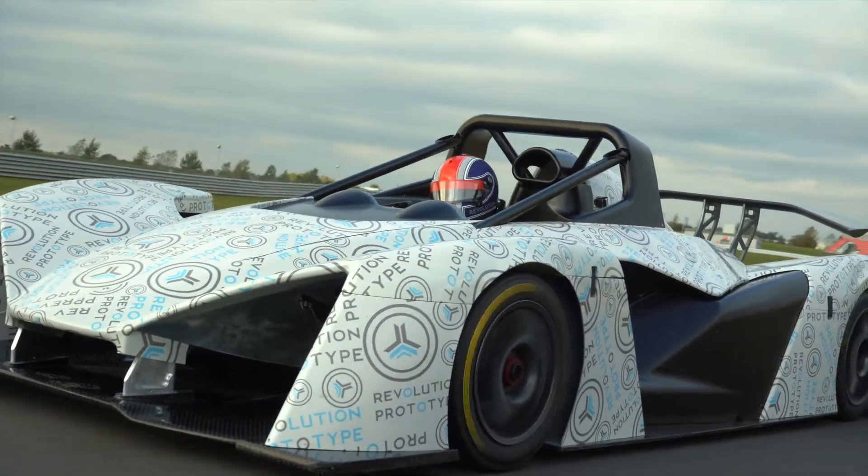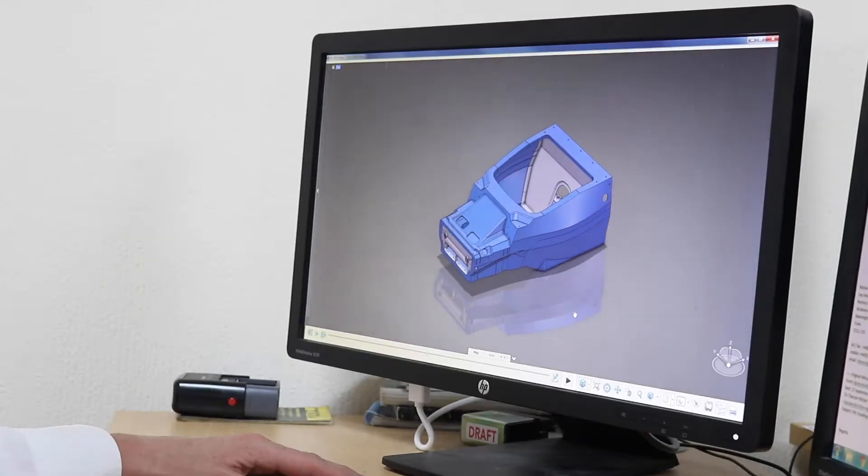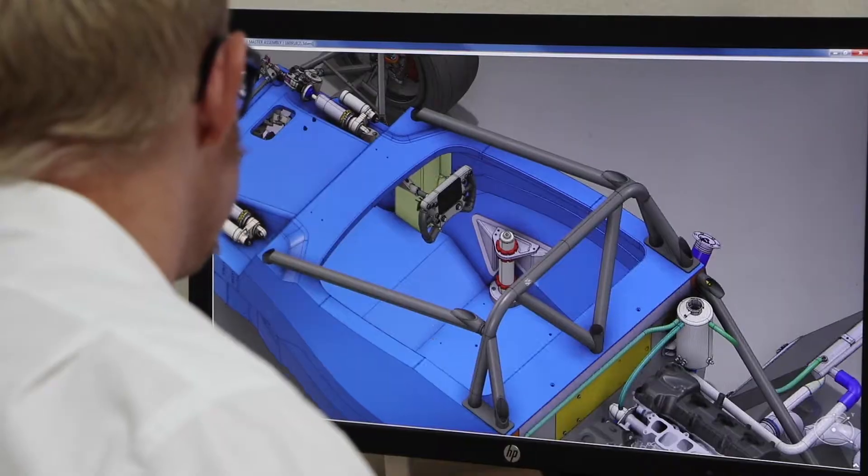The Revolution has been designed for a wide range of drivers and uses. Safety is a priority in the design of the Revolution, and the carbon chassis, the carbon crash box, and the fuel tank are all to FIA standards.